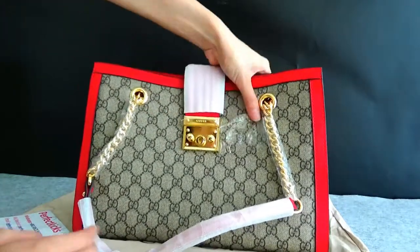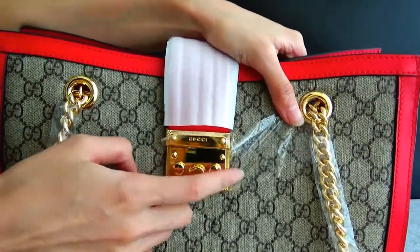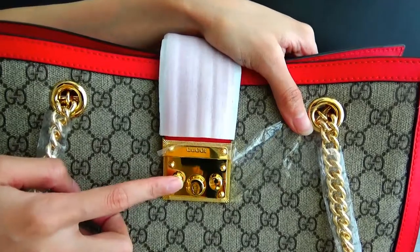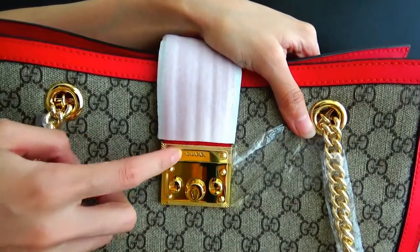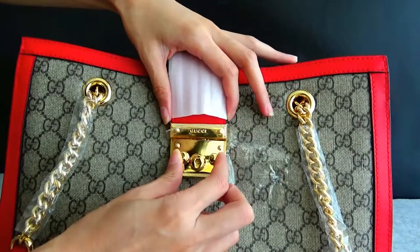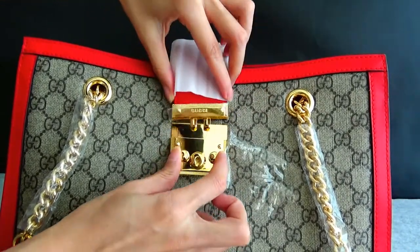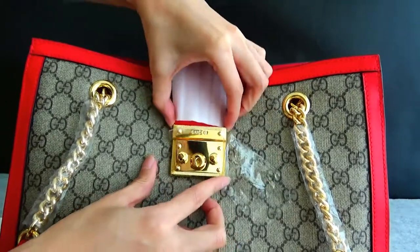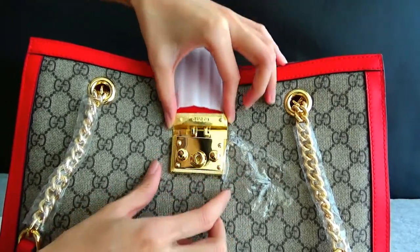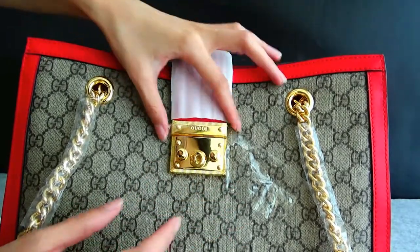Let's look here. The main colorway is golden, and you can see the Gucci logo here. Let's open it. And close it. Open it — it can be opened easily.